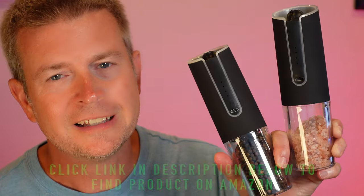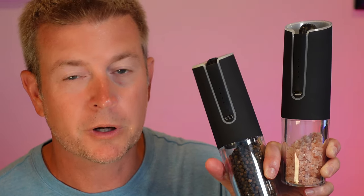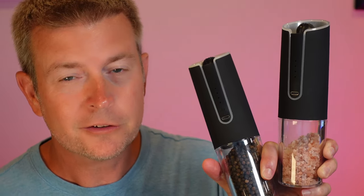Welcome to another edition of Eric's Product Reviews. I am Eric, and today I'm excited to talk to you about this really cool product from a company called Corky. These are electric rechargeable salt and pepper grinders, and that may sound like a very simple product — and it is simple — but these are really advanced, really cool, and really awesome.